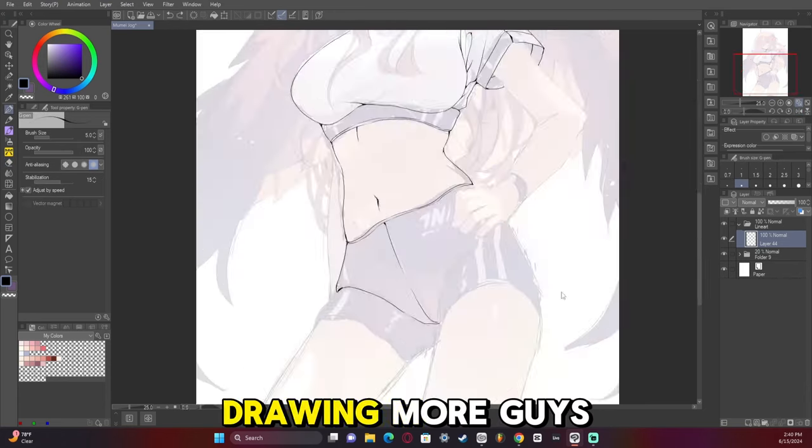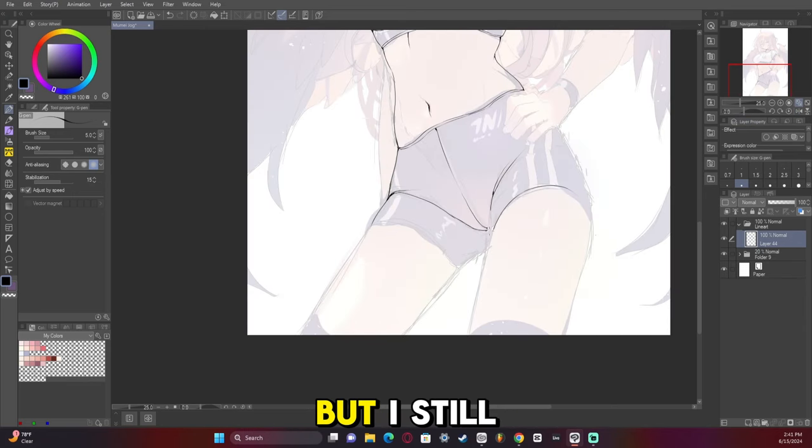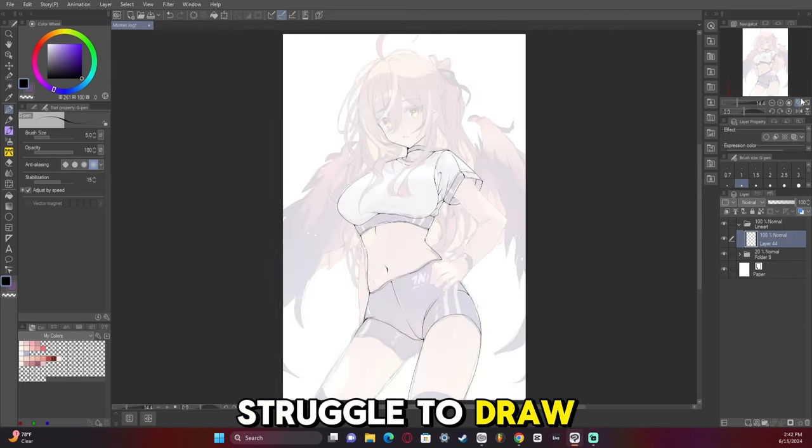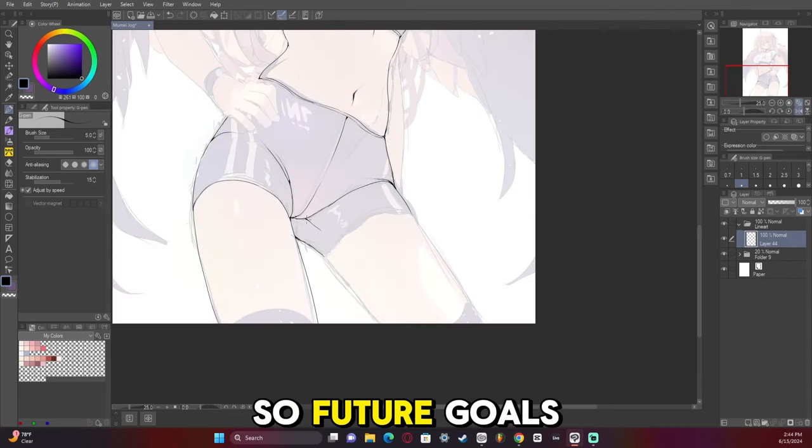I also probably need to start drawing more guys here pretty soon because I've gotten pretty good at drawing girls, but I still struggle to draw attractive looking men. So, future goals.